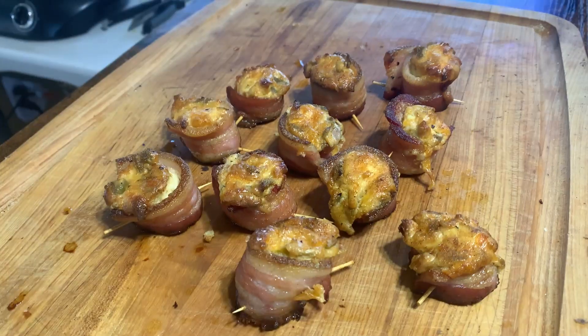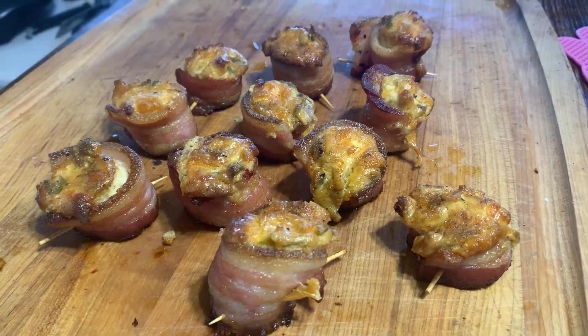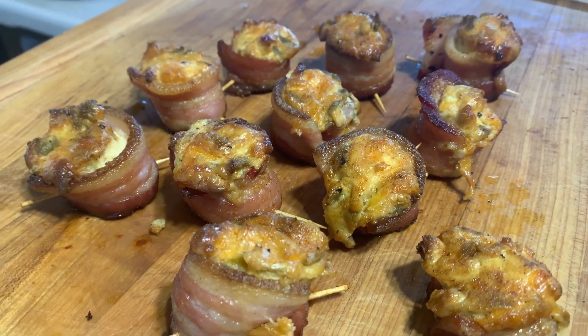As the Mother of Smoke says, it makes my nipples hard! Today we're making pig shots — bacon-wrapped sausage with cream cheese filling and a lot of goodness. Very delicious — we'll show you how to make it.